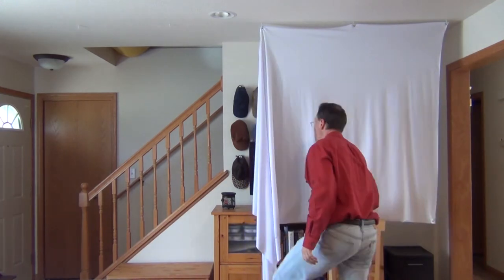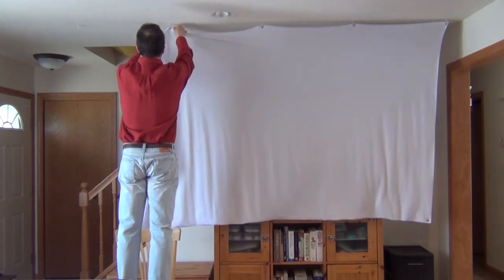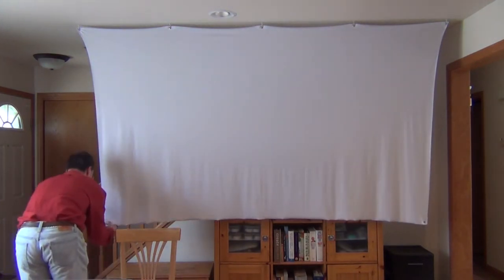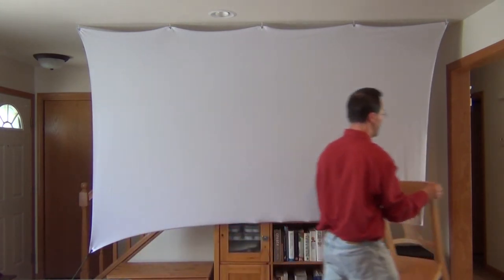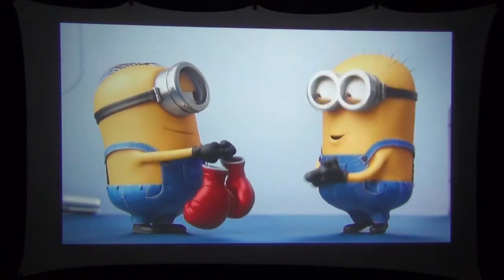Right here we're halfway done already. It simply attaches to five small hooks in the ceiling that you can barely see, and the bottom corners attach with a bungee to something as simple as a water jug or whatever you want to use. And there you have it — the screen is completely up. The spandex projector screen produces a really good image, but that's only half the story.